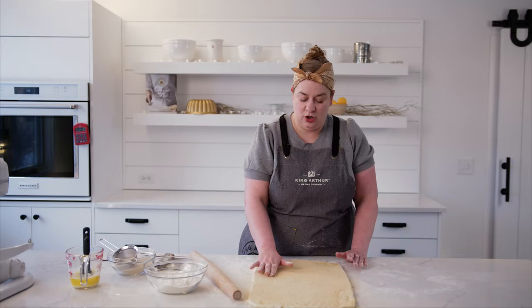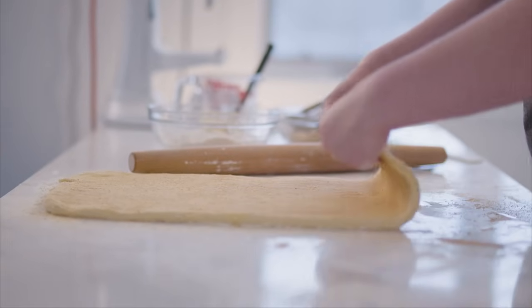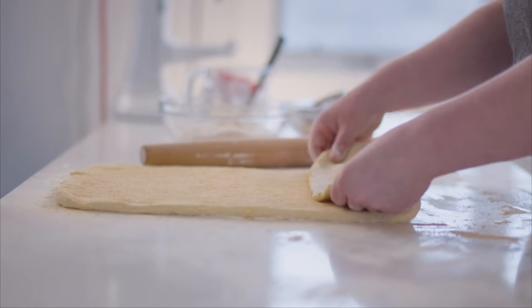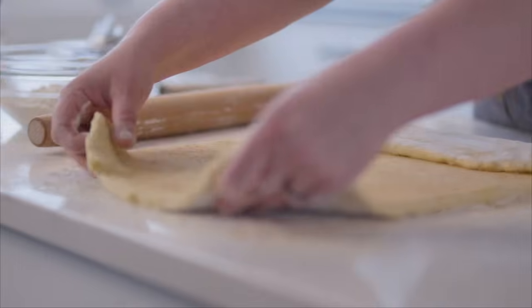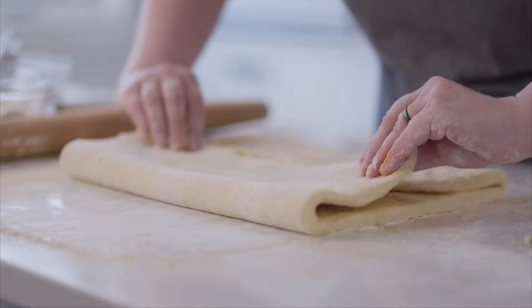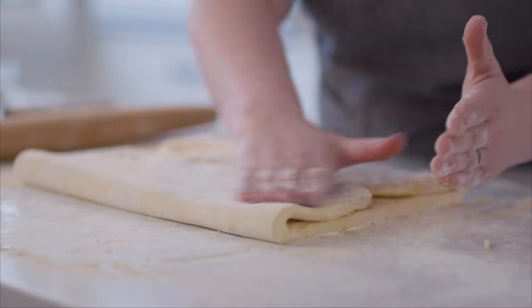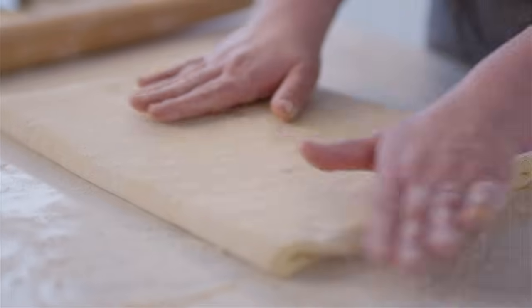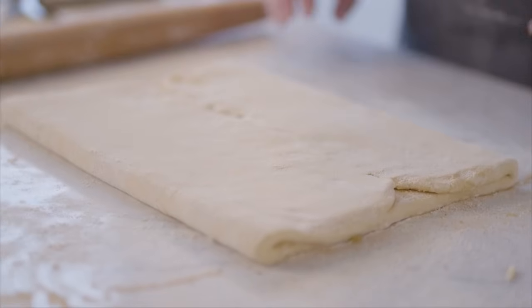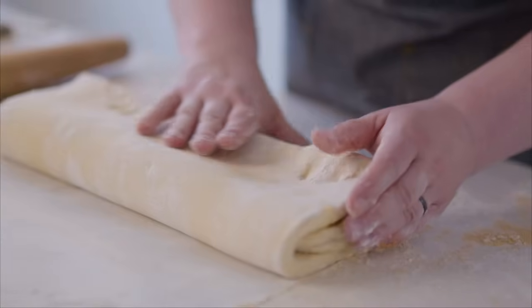The first fold we're going to do is called a four fold. In this one, we want to think of this dough as an open book and fold the two sides almost as if they were going to meet with an off-center spine. We're going to fold one portion of the dough about a third of the way over, and the other portion about two thirds of the way over, and they will meet up touching but a little off center. Then we will just fold the dough in half, and we will have completed our first four fold.